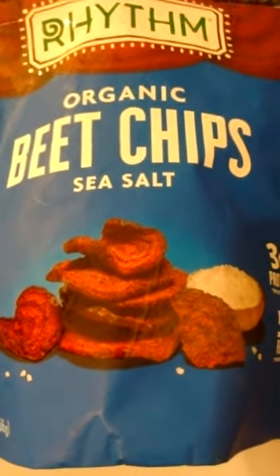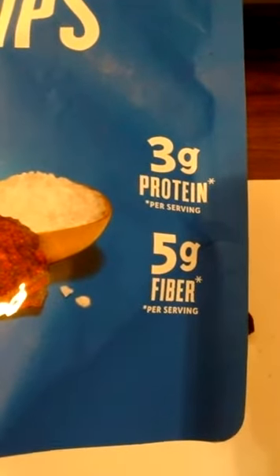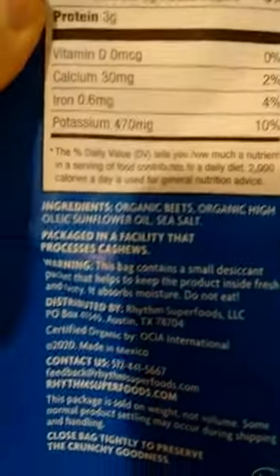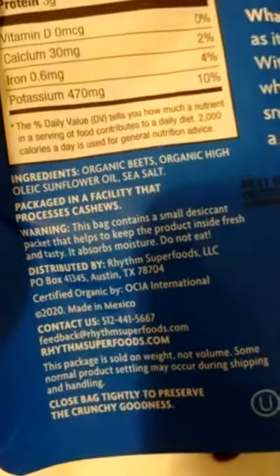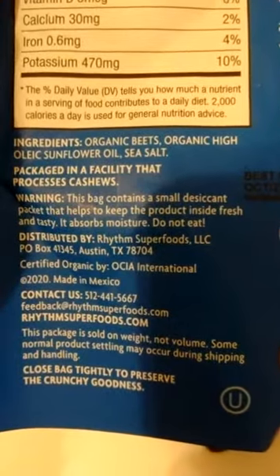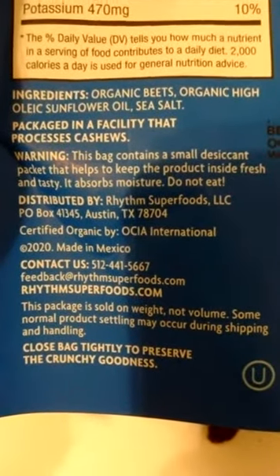Rhythm Organic Beet Chips with Sea Salt. Three grams of protein per serving, five grams of fiber per serving. Basically they take beets and cut them up — serving size is an ounce, 110 calories. Ingredients: organic beets, organic high oleic sunflower oil, sea salt. This bag contains a small desiccant packet to keep the product fresh — it absorbs moisture, do not eat.